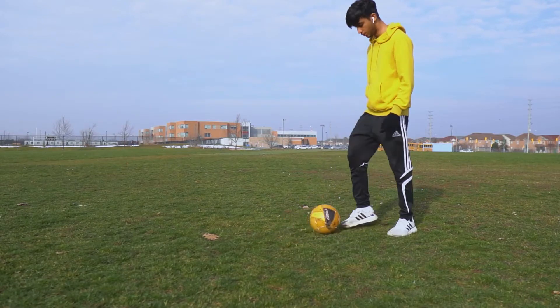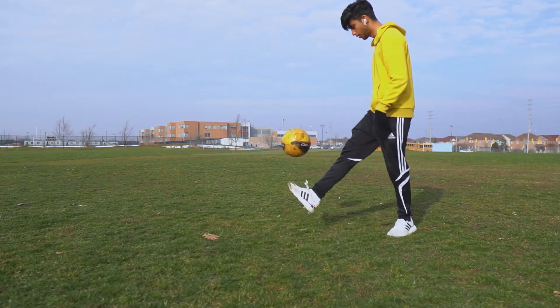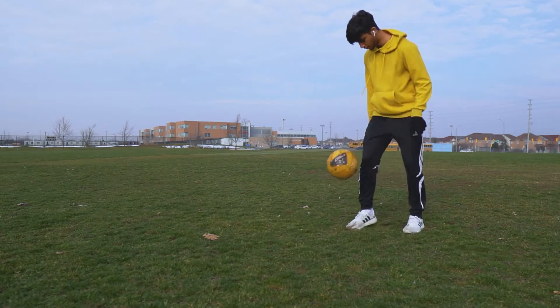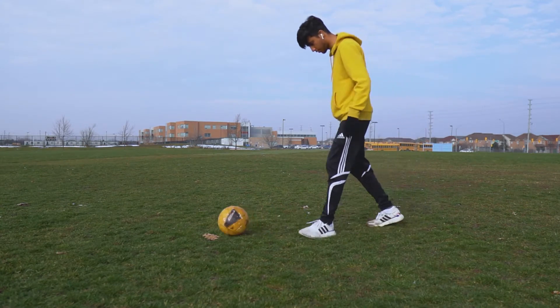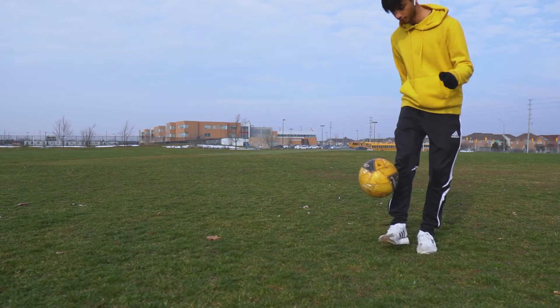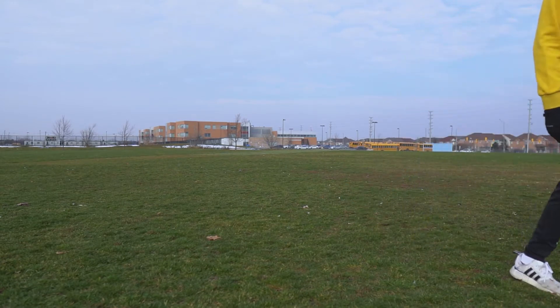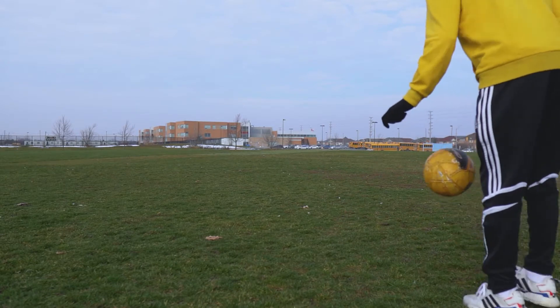I want to be able to do this while I'm juggling the ball and then continue the juggle after I do the trick, so the first thing that I'm going to need to work on is juggling the ball. Being able to juggle the ball is going to make it a lot easier for me to learn how to do the around the world.